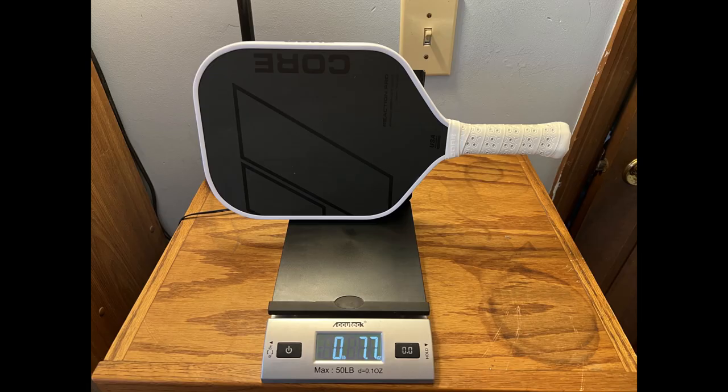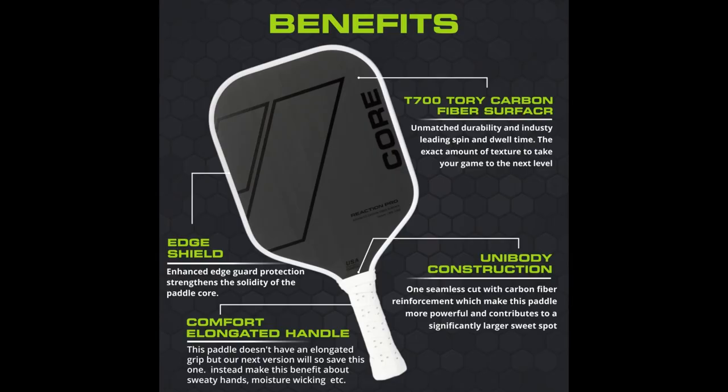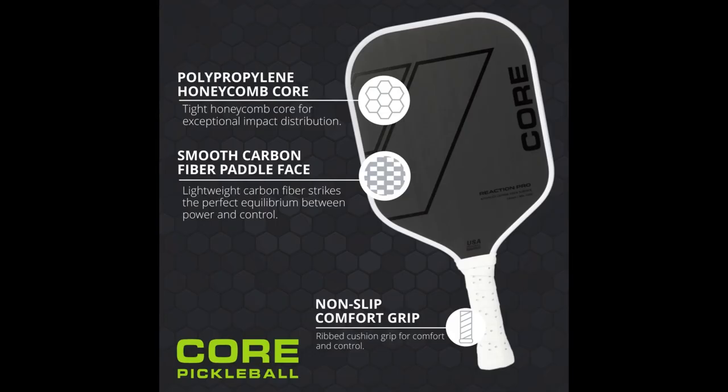It weighs in between 7.8 and 8.1 ounces. Mine was a little on the lighter side and I did add an overgrip, which brought it up closer to the 8-ounce range. It's got a T700 carbon fiber surface, unibody construction, and your typical polypropylene honeycomb core.